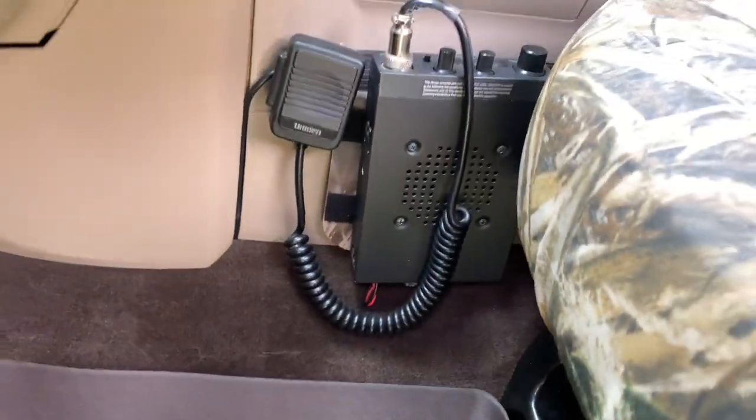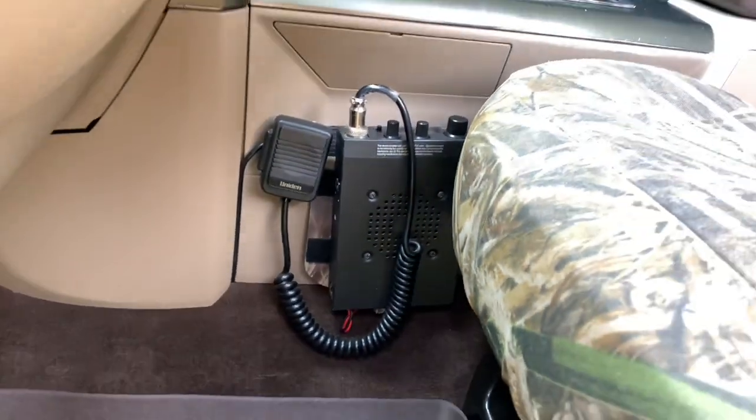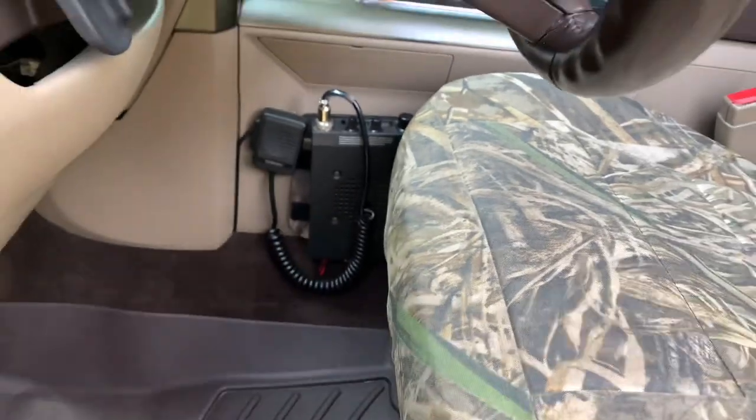Coming into the cab, this is where I got my CB mounted. I made an aluminum plate to slide into the console so I would not have to drill any holes, and I just velcroed the CB to it. So now if I ever want to swap the CB I can, and there were no holes ever drilled in the truck.